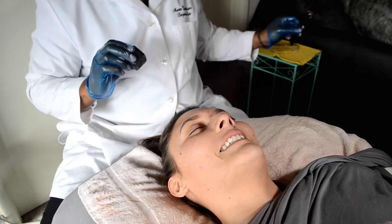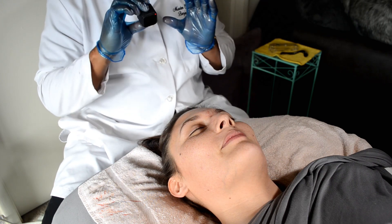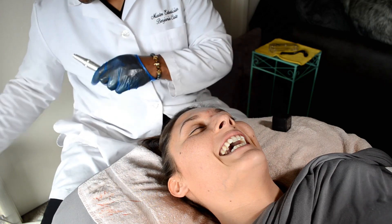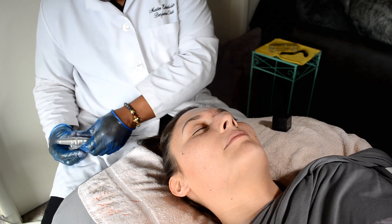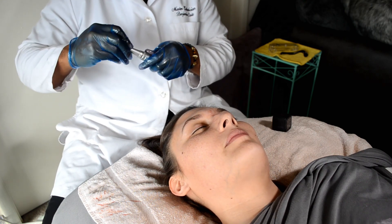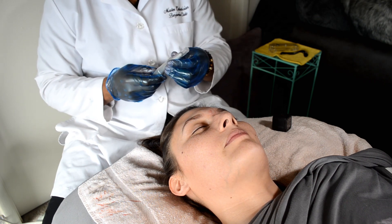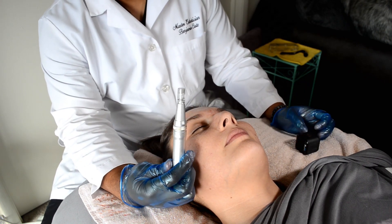That's it — quick and done. That's the dermal roller; we're going to put that away and now do the skin pen. It's going to be a totally different experience. That was intense — yes, the roller is. But the skin pen is the same concept, just better.